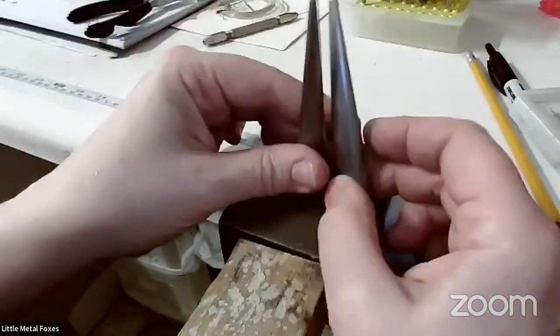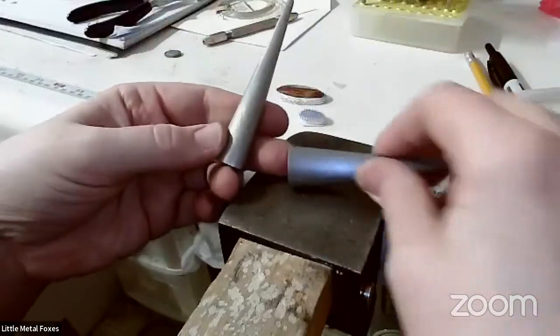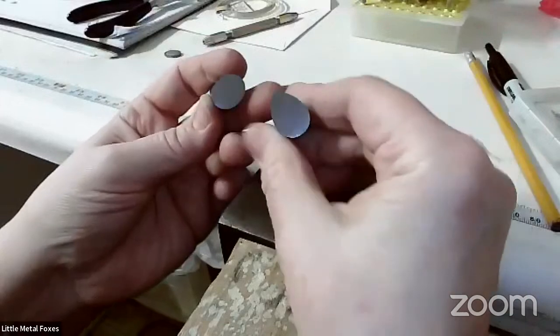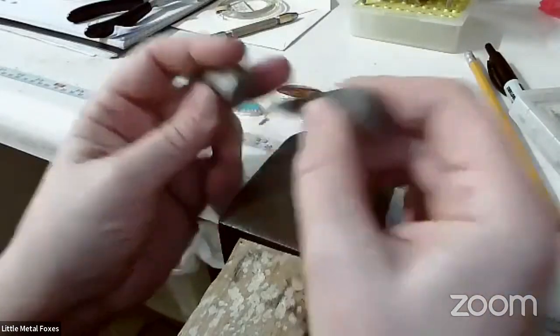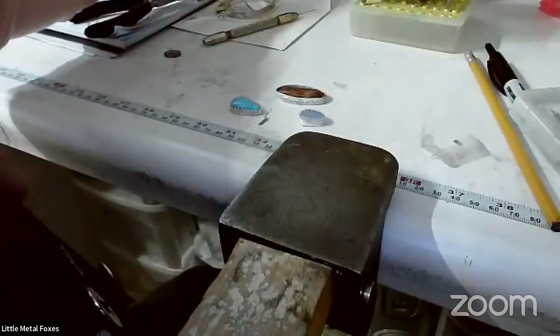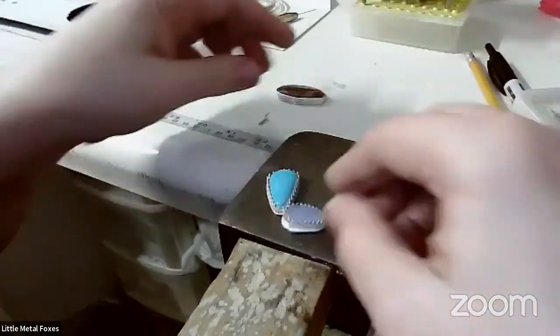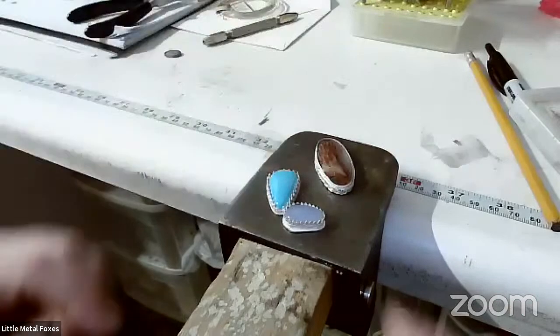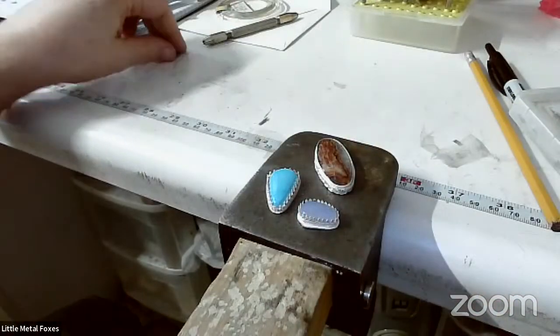The other tool that I really like a lot are little mandrels like these. Shaping mandrels can be really helpful to be able to get the shapes that you need ahead of time, or if you need to stretch it out a little bit before you solder it down. Having little mini mandrels like this can be really helpful.